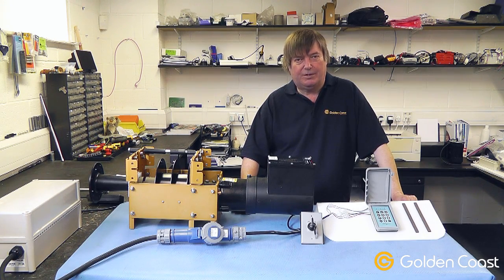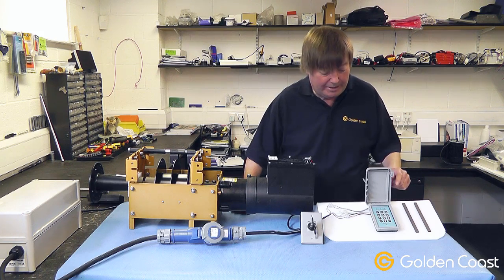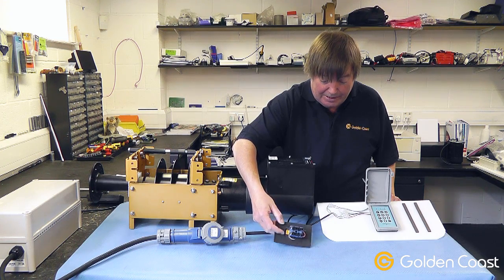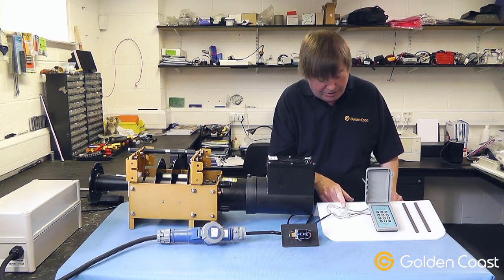After looking at the main components of the Infinity 4000 cover system, we're going to take a closer look at the control systems and how they work. We have either a keypad to operate the cover or a key switch, which has three simple connections on the back. We'll look at the keypad today and the wiring as you can see.